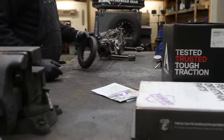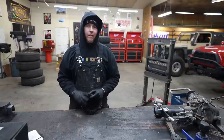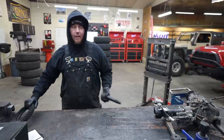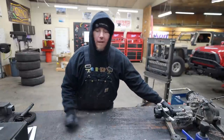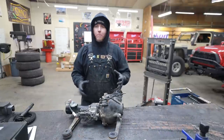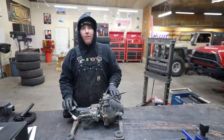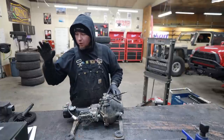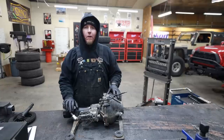This is a 5.29 gear set, and I know it's easy to get intimidated by this clamshell front diff, but at the end of the day this is the same as a Dana 60, Dana 30, Dana whatever. You need to read the instructions — it'll tell you what the final specs need to be when you're done. The difference is how it's packaged. We're going to be disassembling our axle in a different manner than a Dana 60, but at the end of the day it's still the same relationship between your ring and pinion. We just need to make sure that when we're done it meets those specifications.